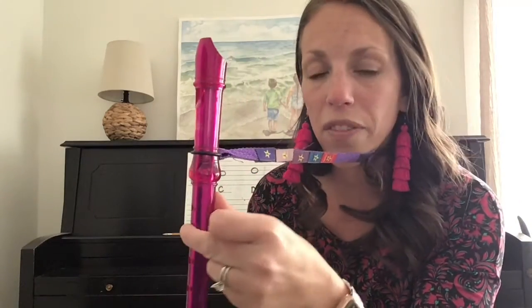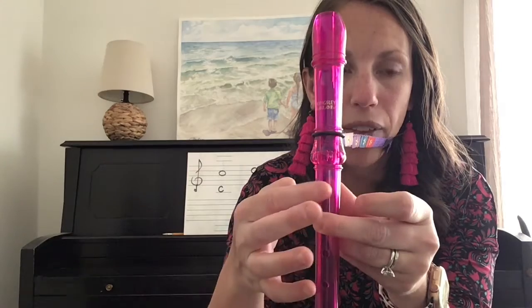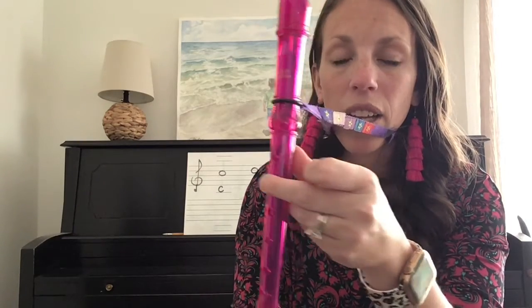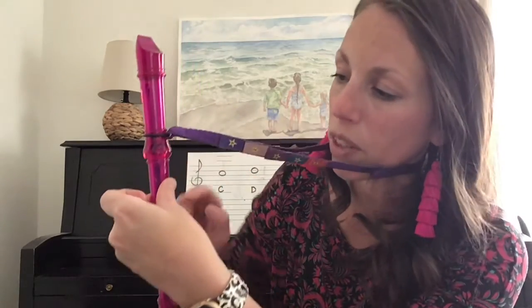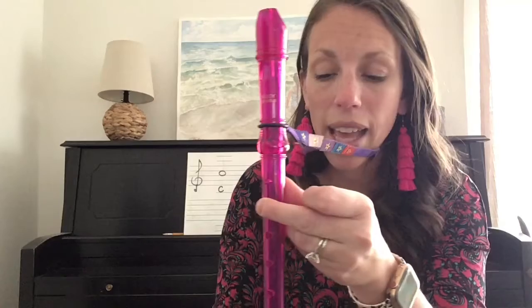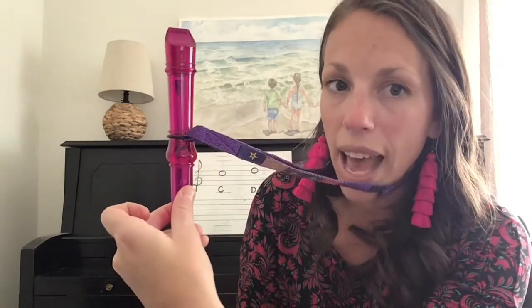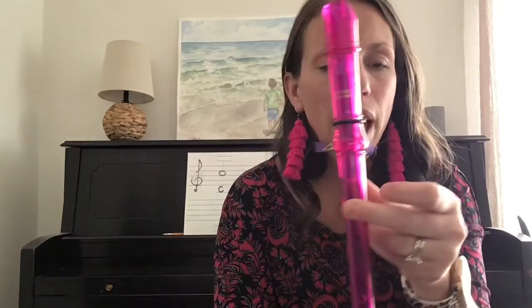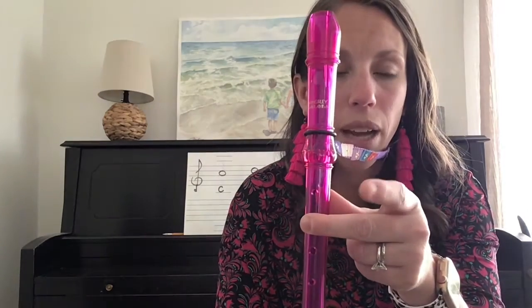Here was the fingering for high C: we had our thumb covering that back hole and our third finger covering the second hole at the top. Remember, that first hole is open. Now, for high D, you are simply going to take your thumb off of that back hole and keep it on the recorder just underneath the hole, but it should not cover the hole at all. That hole should be completely open. Make sure you are using your right hand to support your recorder so that you have complete control while playing. That thumb has now come off the back hole, your third finger is covering the second hole at the top, the first hole is still open, and your pointer finger should be up.